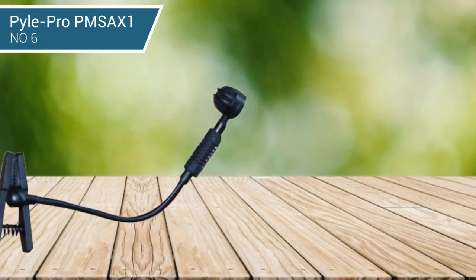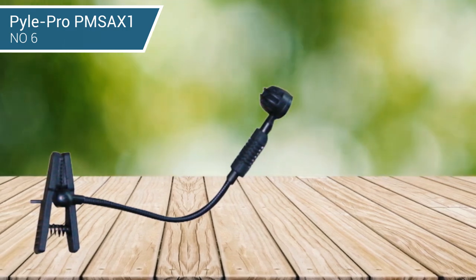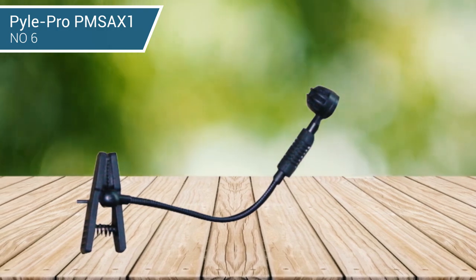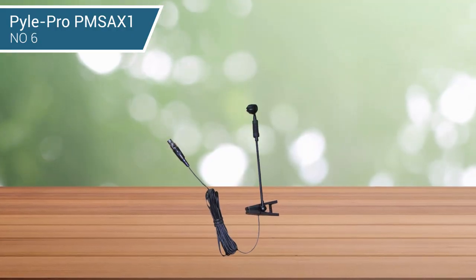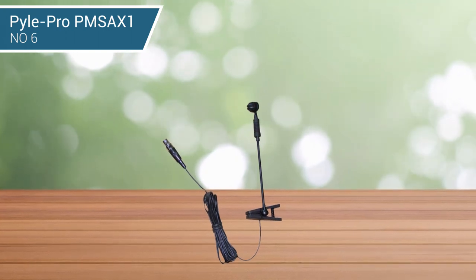The frequency response for this mic starts from 50Hz up to 60kHz with a sensitivity range of -46dB plus or minus 3dB. If you want something that is easy to hook up and has a quick plug-and-play option, this is a good mic to consider.